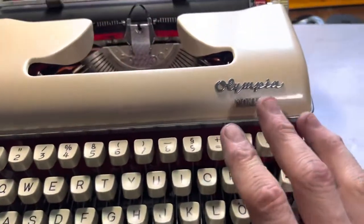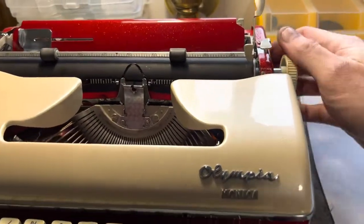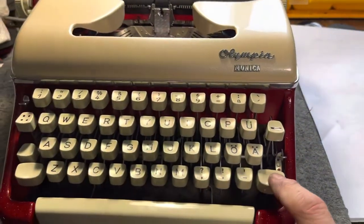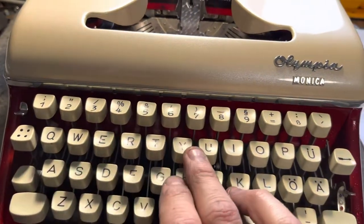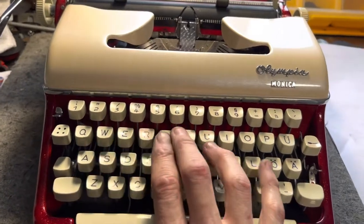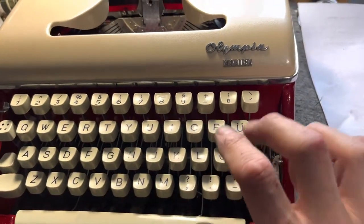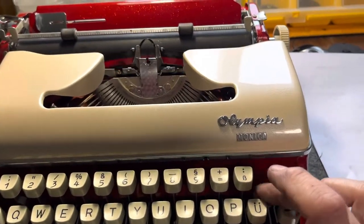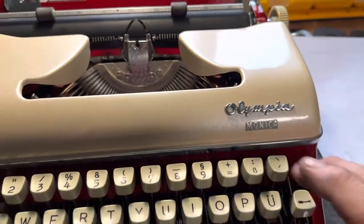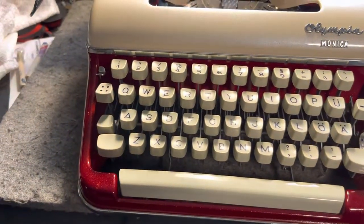This is a German machine — a German Olympia Monica. It has the white knobs. And this was a QWERTZ machine and I did the swap to it, so that way it's more familiar for Americanized users.